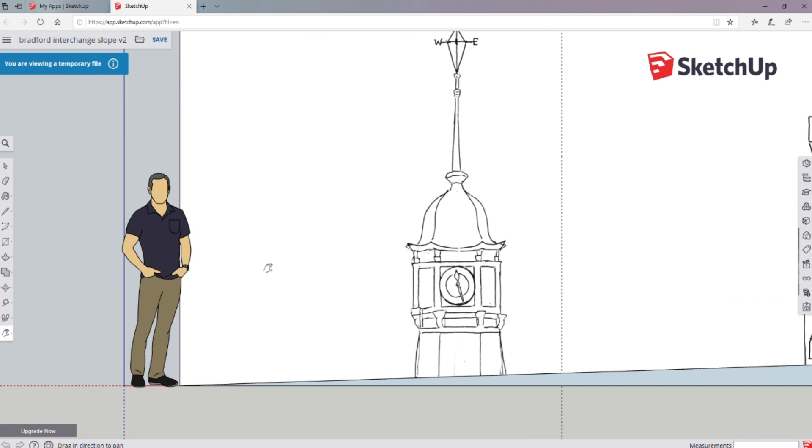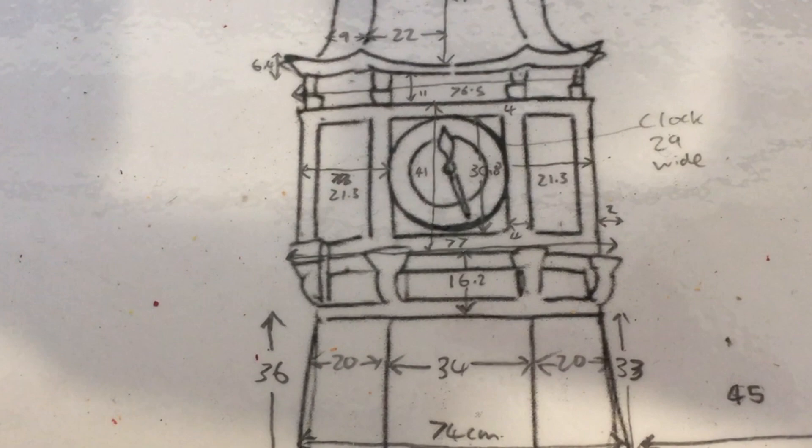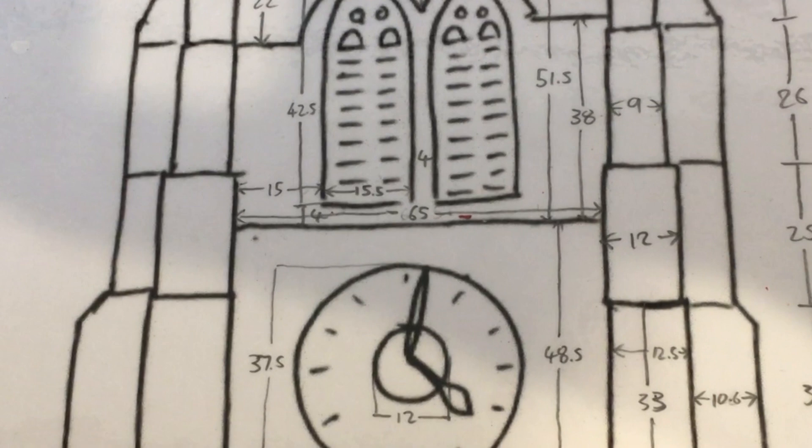In SketchUp there's a good feature which allows you to measure the dimensions of what you're working on and scale it up. If you click on the tape measure tool you can then measure each part of your 3D model, and this was useful because I could find out exactly how big each element was going to be scaled up when I came to painting it. I then transferred those measurements to the printed-out sketches, putting as many measurements on there as possible so there was no room for error.